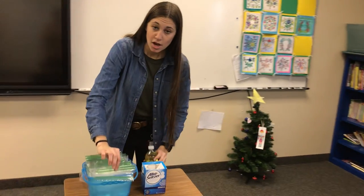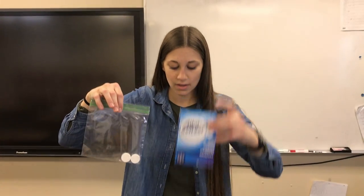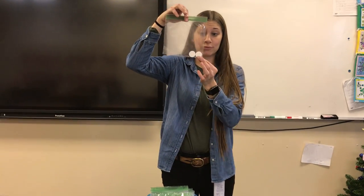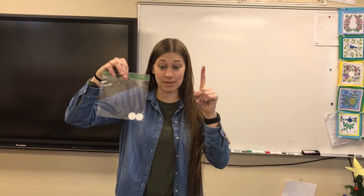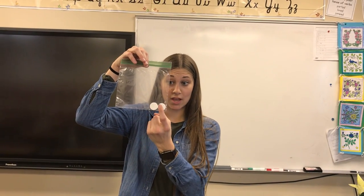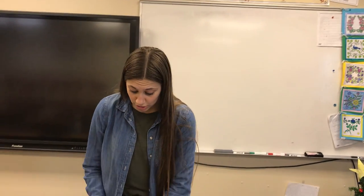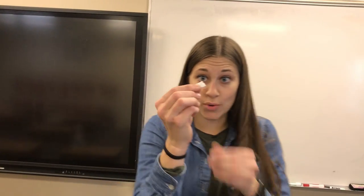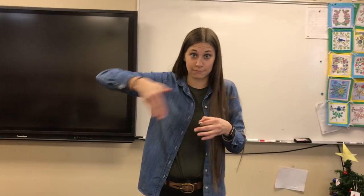Then you're gonna come over to this station and take one of these bags. This is Alka-Seltzer — if you're at home that's what you use, but here in class I've made a bag for you. You have two pieces, but you only need a fourth of one piece. So you're gonna break one piece in half, and then break it in half again. Think of the circle like a pie — you're gonna cut it into four pieces.